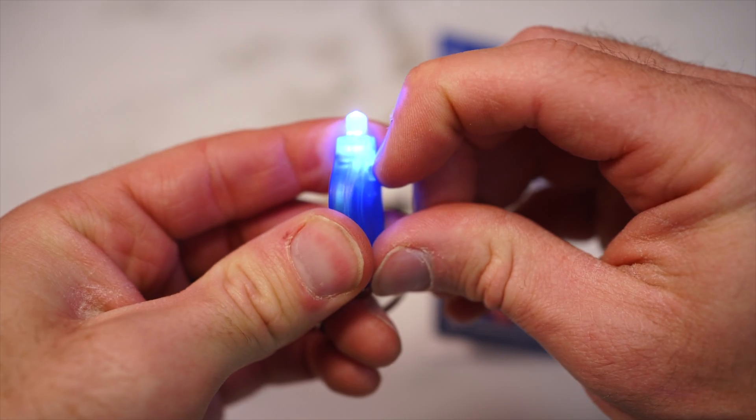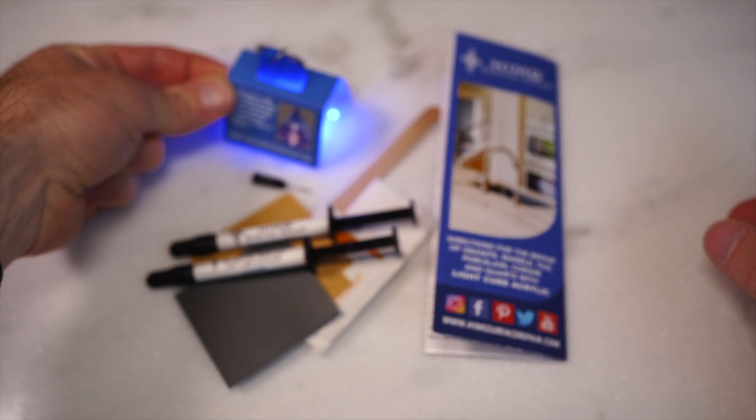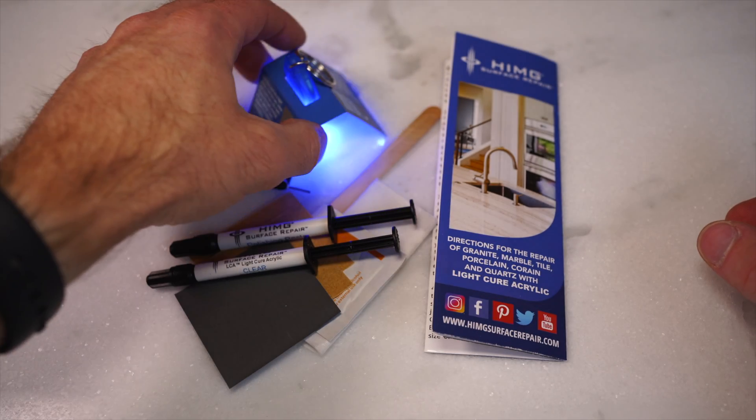That's how you turn on the light — it'll stay on. You put it inside this reflective holder for curing your repair.